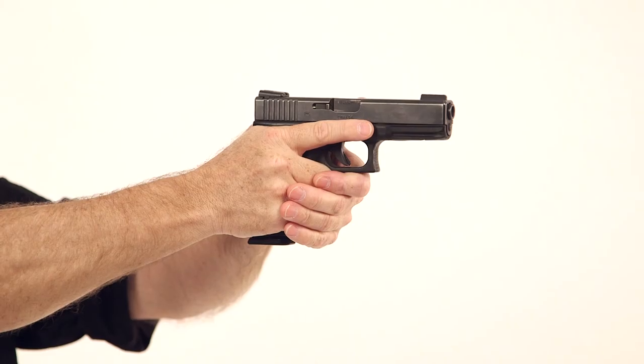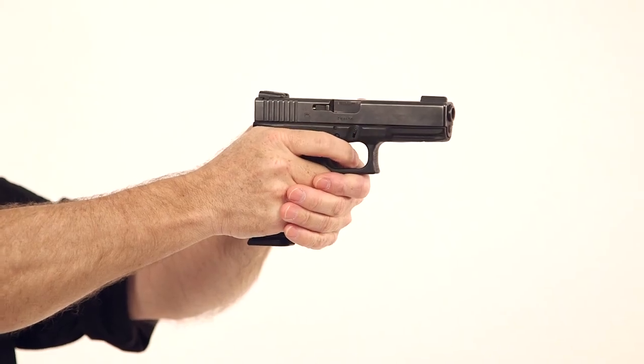At count four, your finger's on the trigger in preparation to fire. Once you've fired the appropriate number of shots, your finger can go straight, go back down to array position.